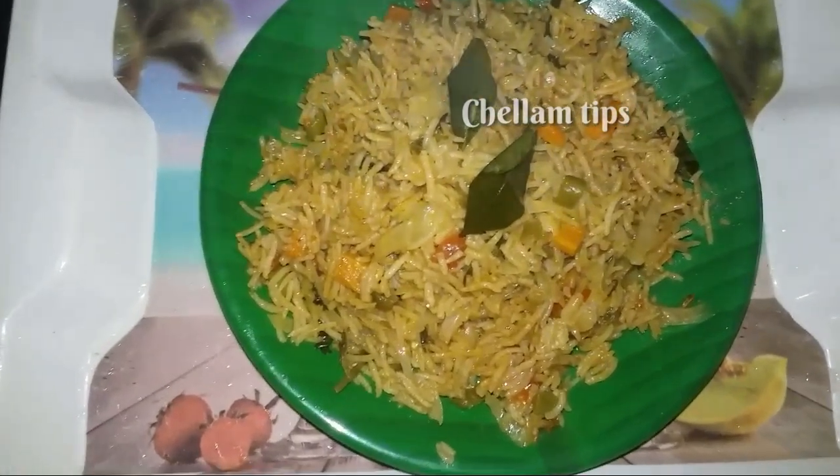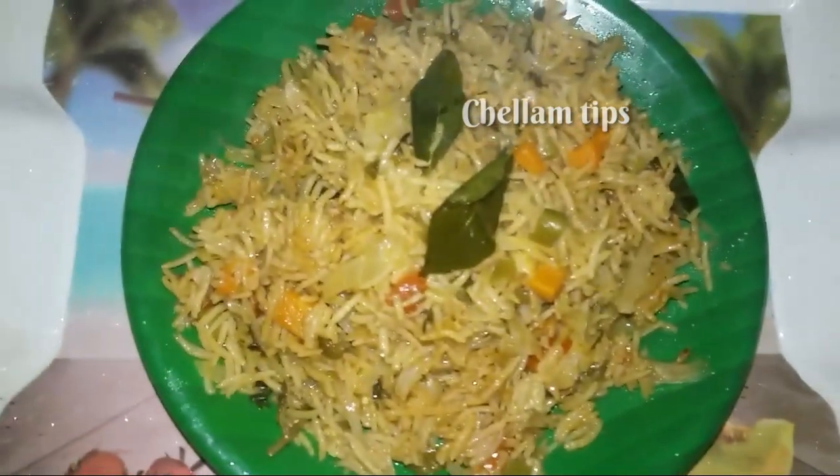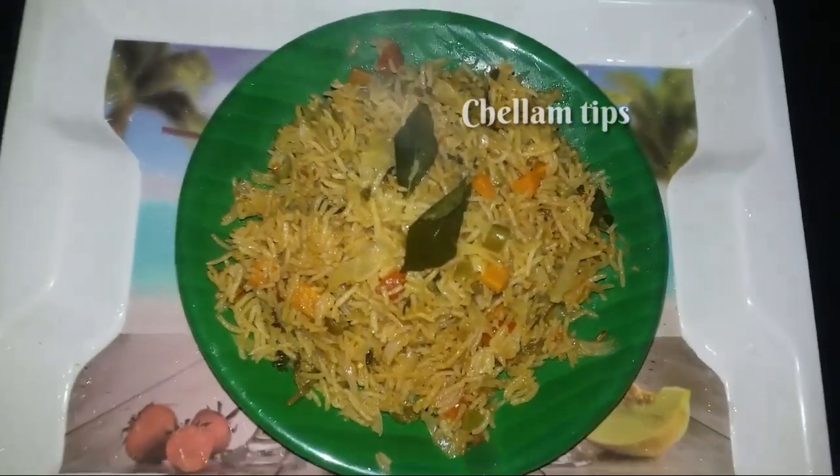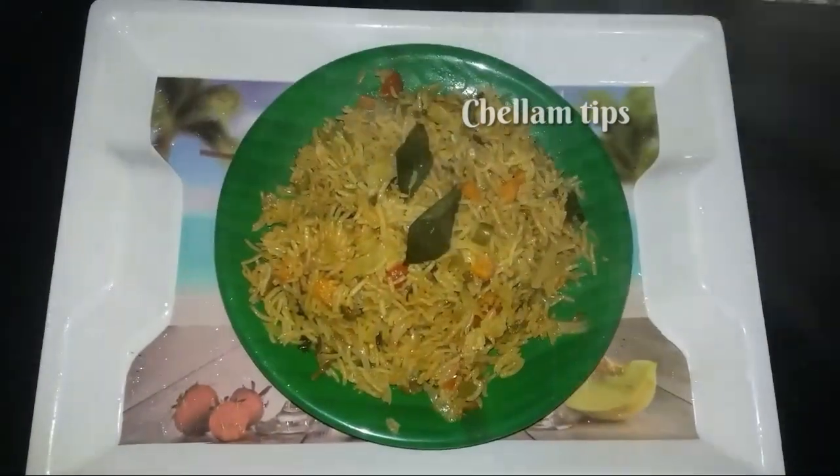Hello friends! Welcome back to my channel. In this video, we are going to make a vegetable biryani with Basmati rice. This is a lunchbox recipe.